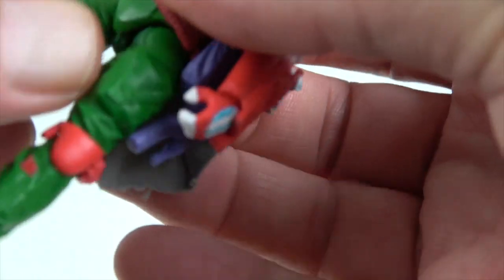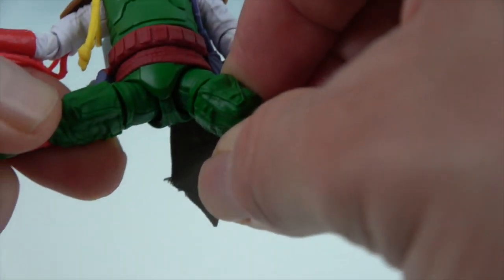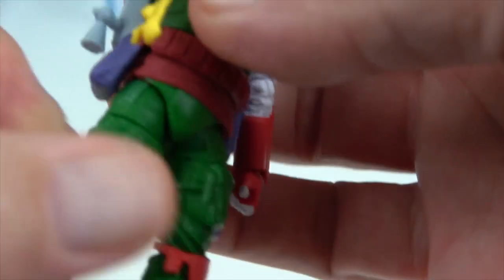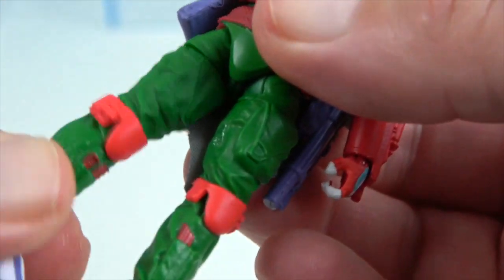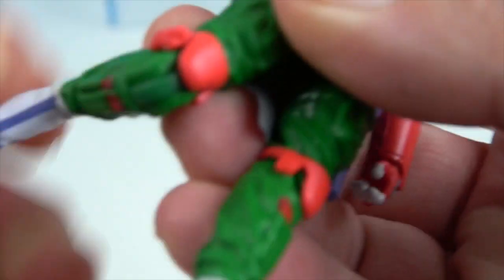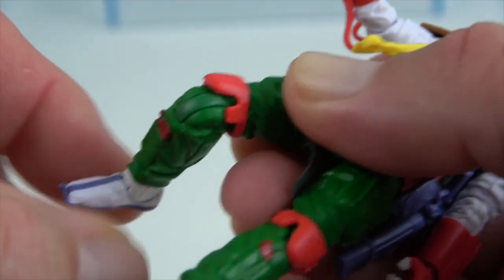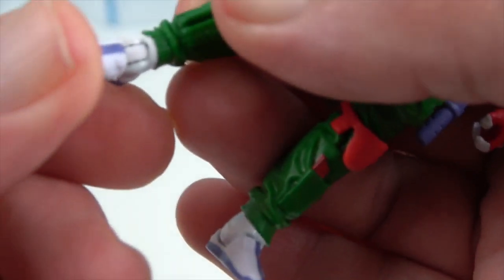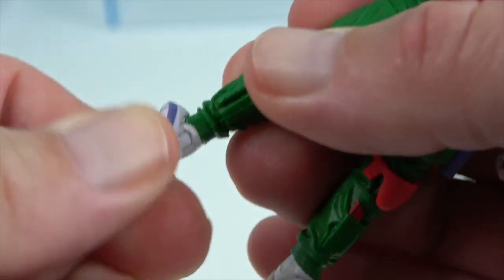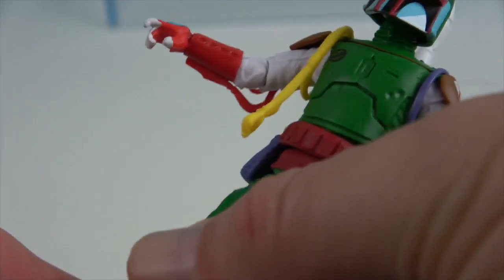The belt obstructs it a bit, but he has full hip articulation that can also go sideways. He has a thigh swivel, knee articulation that rotates and bends, and ankle articulation that pivots and rolls to help him stay flat-footed when posing.